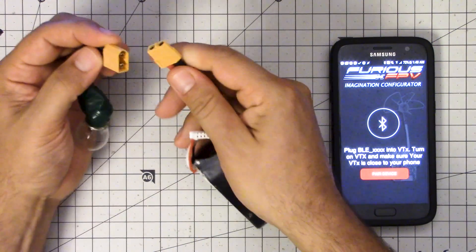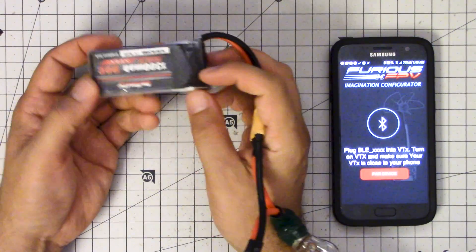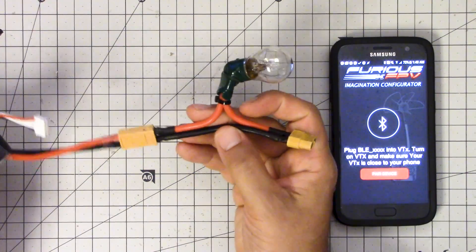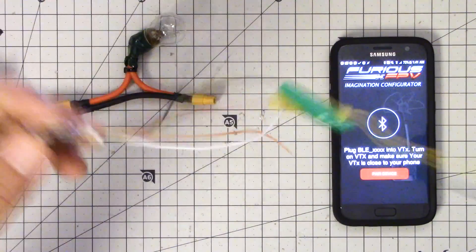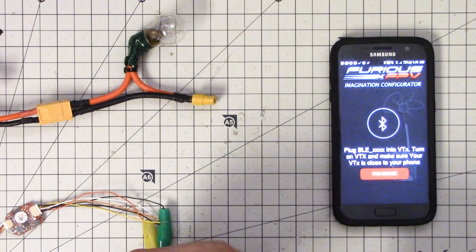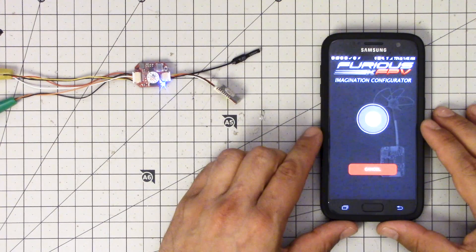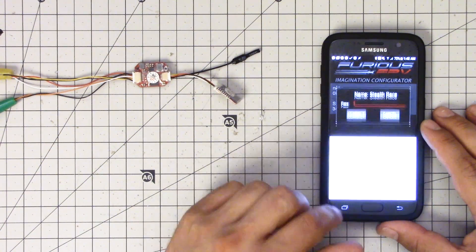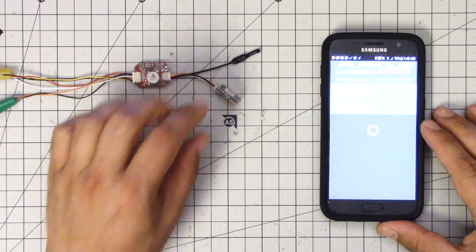Now I'm going to power it up and show you the smartphone app, which uses a Bluetooth adapter. I'm powering it off this battery here. You'll notice I'm using my smoke stopper — probably the single most useful accessory I have — because I'm using alligator clips and if I were to short them by accident, bad things would happen. The smoke stopper protects me. So I'm going to hit pair.